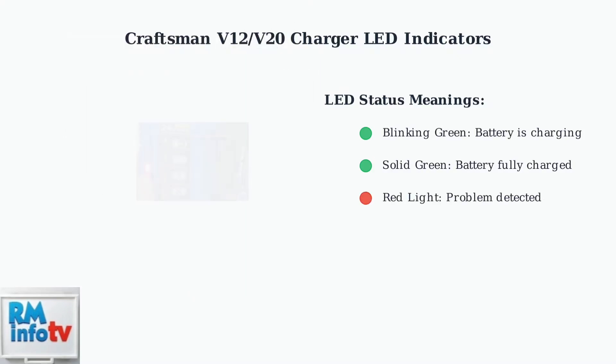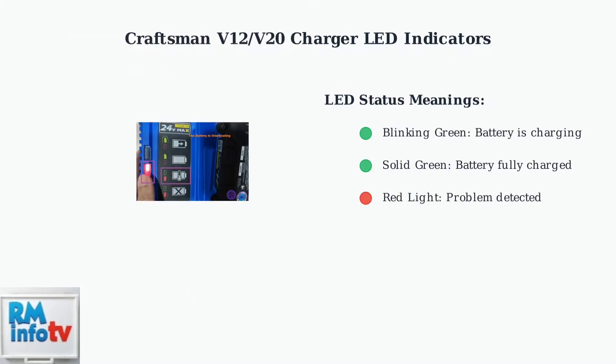A red light signals a problem. This could mean the battery is too hot or too cold to charge safely, or it could indicate a faulty battery. No light at all could indicate a bad battery or a connection problem between the battery and charger.